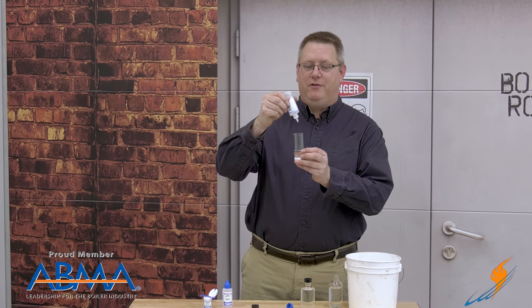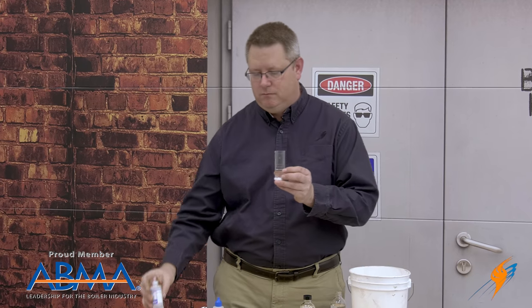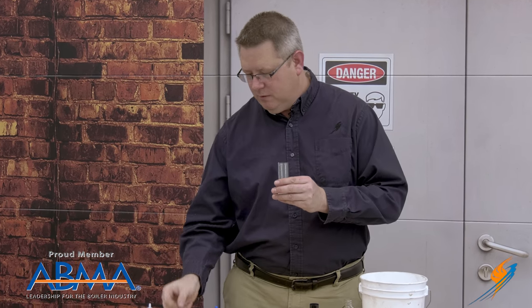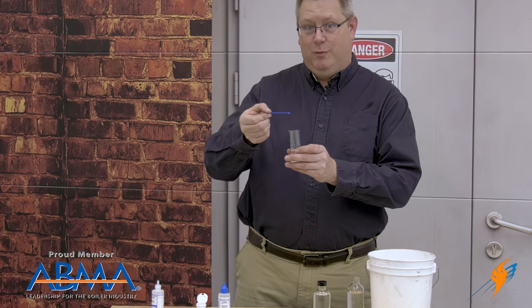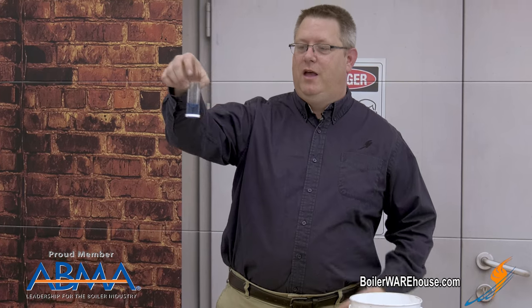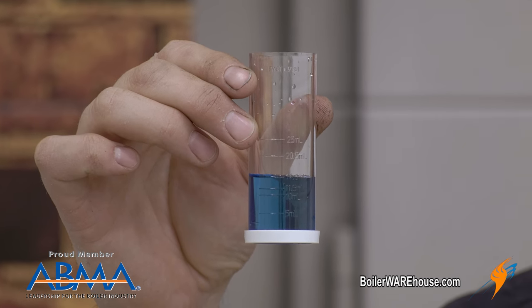The buffer — five drops of buffer. Give it a swirl. A scoop of indicator powder — it's like making Kool-Aid. And this sample was soft. We can tell that because it's blue.